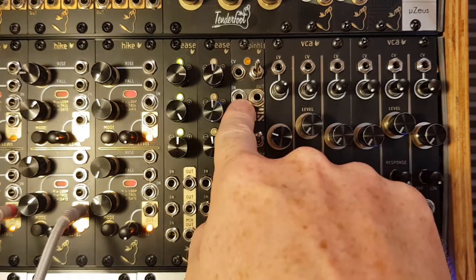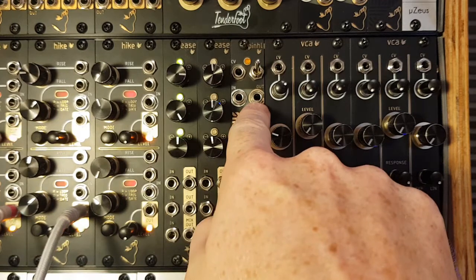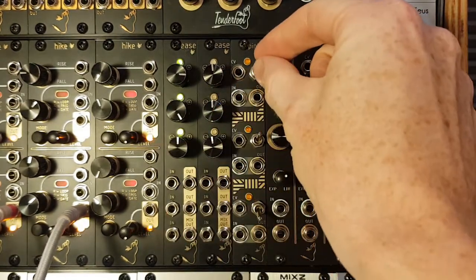Each channel has an audio input, an audio output, a trigger or CV input, and a filter selection switch.